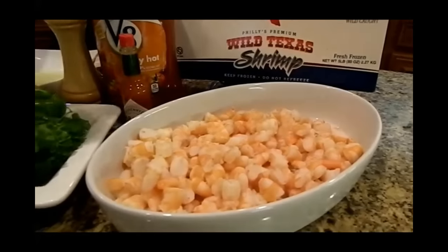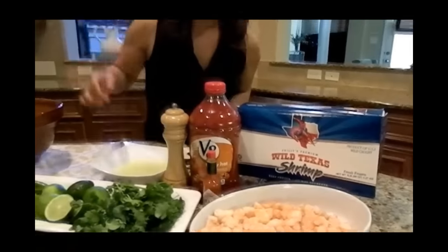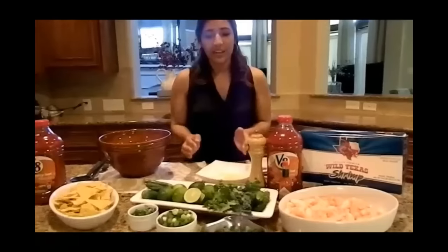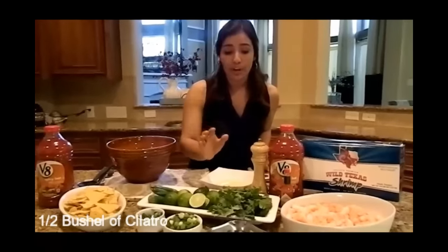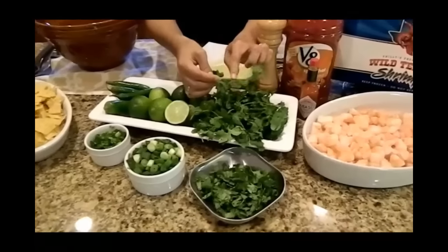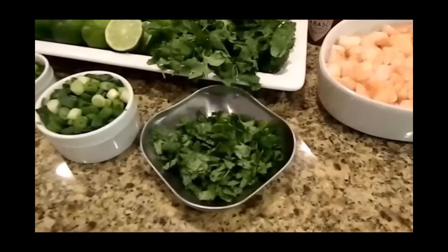Once it's boiled, you take it out and chop it into fine pieces like this — small pieces right there. The next item that we're going to need is some cilantro, a nice fresh bushel of cilantro. We want to do a half a bushel, and whenever you chop it, you only want to use the leaves. See this stem area? We don't want to use that. I already have my half a bushel chopped and ready to go.